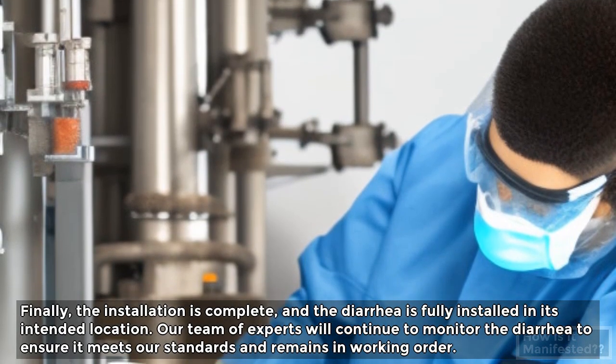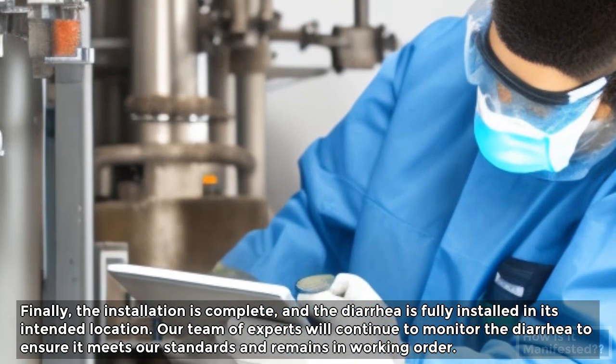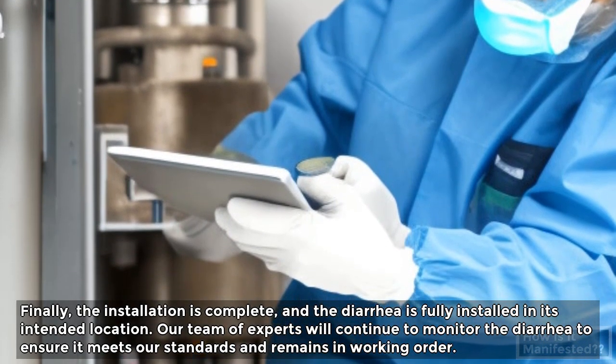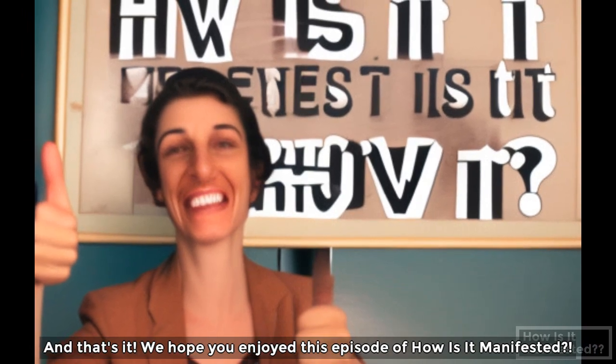Finally, the installation is complete, and the diarrhea is fully installed in its intended location. Our team of experts will continue to monitor the diarrhea to ensure it meets our standards and remains in working order. And that's it! We hope you enjoyed this episode of How Is It Manifested?